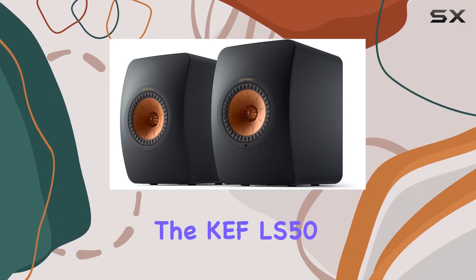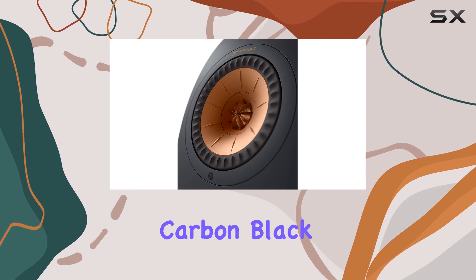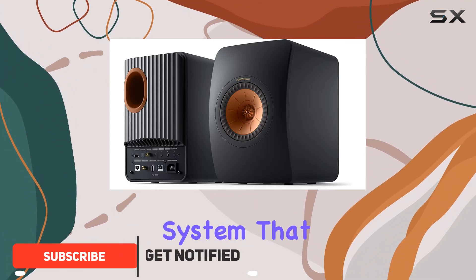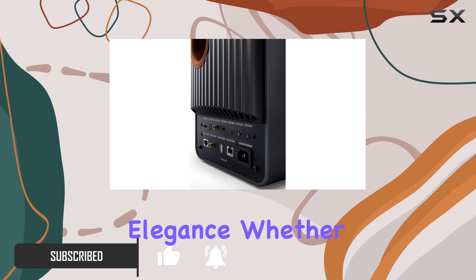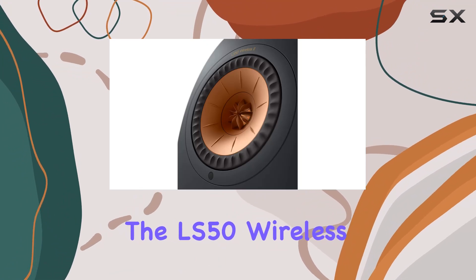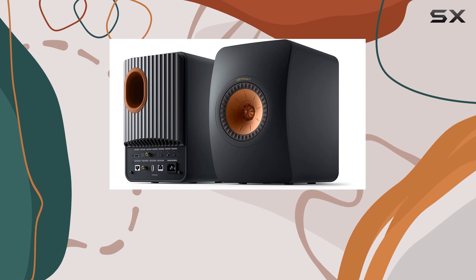Today, we're diving into the KEF LS50 Wireless 2 Powered Bookshelf Speakers in Carbon Black. These speakers are more than just high-performance loudspeakers — they're a complete, all-in-one speaker system that caters to every audio need with precision and elegance. Whether you're streaming music or connecting to your TV, gaming console, or turntable, the LS50 Wireless 2 has got you covered.